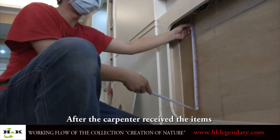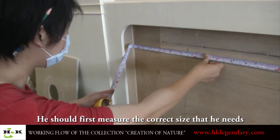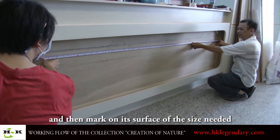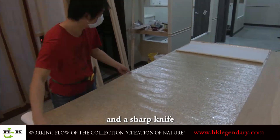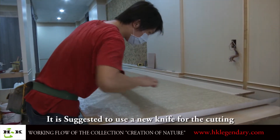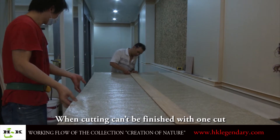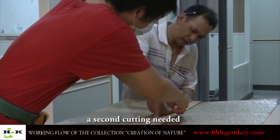After the carpenter receives the item, he should first measure the correct size needed and then mark on its surface. After marking, use a strip plank and a sharp knife. It is suggested to use a new knife for the cutting. When cutting cannot be finished with one cut, a second cutting is needed.